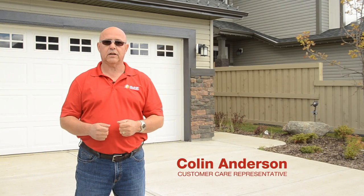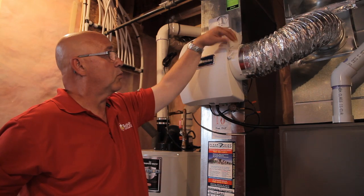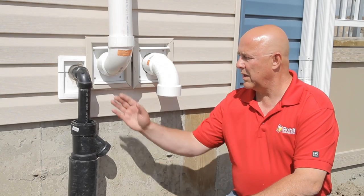Hi, my name is Colin Anderson, Customer Care Representative for Rohit Communities. Today, we will be reviewing the new home warranty and the maintenance. So, let's get started.